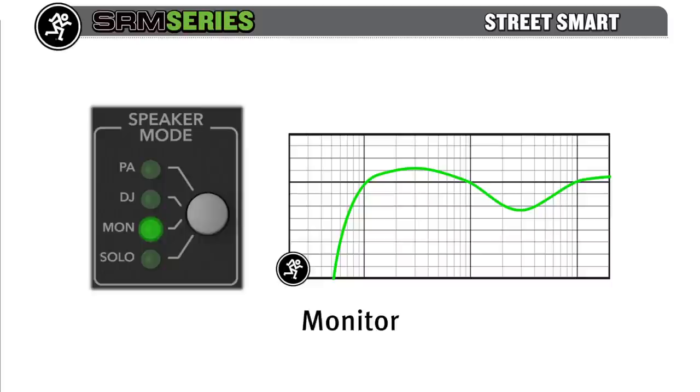and feedback-prone mid-highs, allowing maximum gain before feedback. The soloist mode is tuned for the lone singer-songwriter plugging in a mic and a guitar — again removing low frequencies but adding brilliance to the top end.